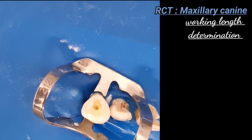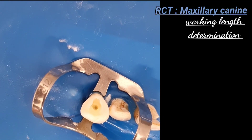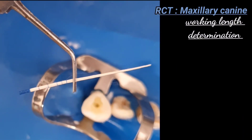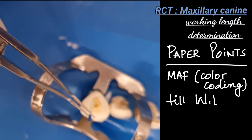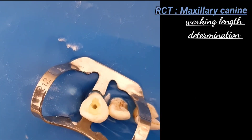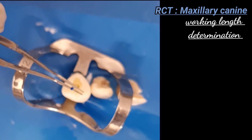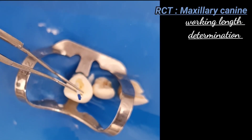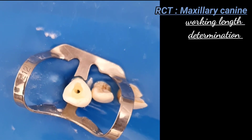All instrumentation is performed with copious irrigation to prevent blockage of the canal with dentinal or pulp debris. Once the body of the canal is completed, GG drills can also be used to further funnel the preparation coronally. Next, paper points are used: matching the master apical file (number 30, blue), insert to the desired working length until you get a dry paper point. We keep repeating the process — if the paper point is still wet, we repeat the step.